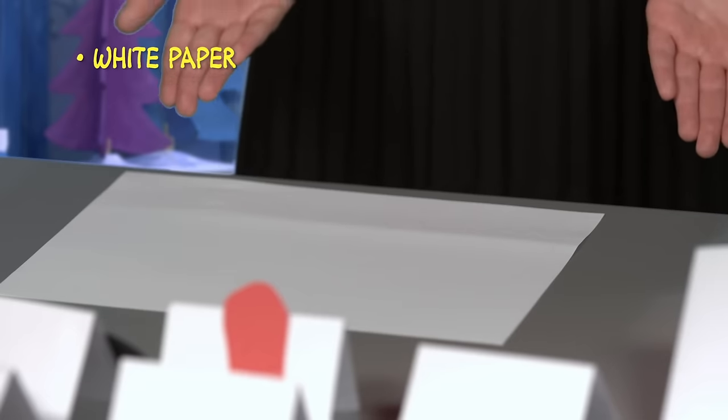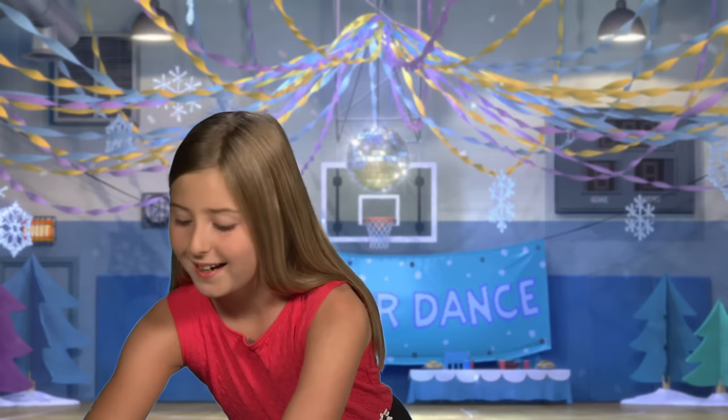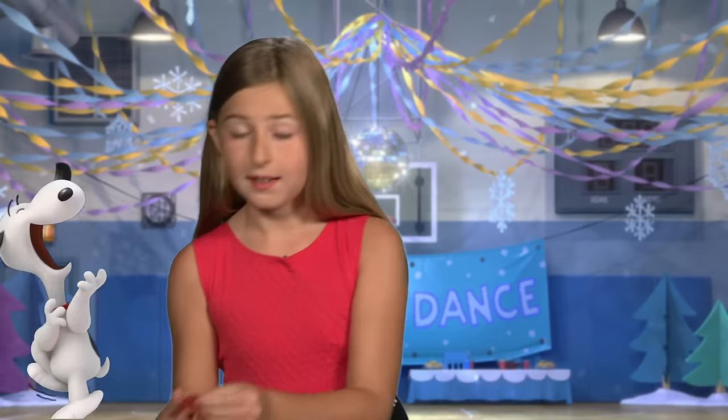First, you'll need a regular plain white piece of paper, red and black construction paper, scissors, tape, and a black marker. Start by cutting out two black ears like these and a red tongue like this.